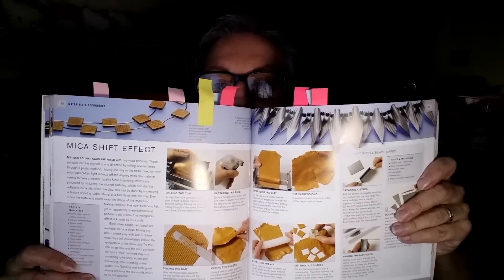Mica Shift — she does Mica Shift — again one of my favorite techniques, very good for making 3D things. I've got a video which I'm going to put up at the end so you can click on it, about making card embellishments that have a faux 3D look to them. I didn't use the phrase Mica Shift because a lot of people don't know what it means, but I'll put a link to it.